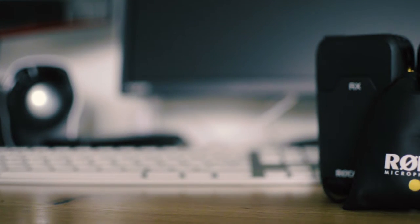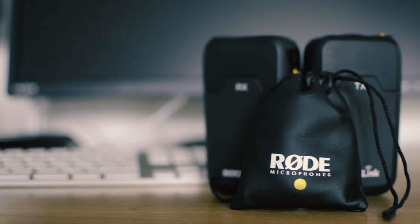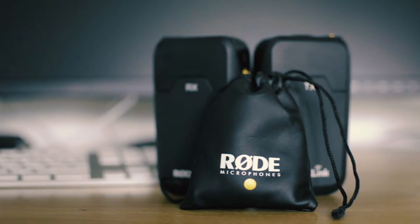Hi guys, how's it going? As you can see by the title, this video is about this bad boy right here, which you can kind of see on me at the moment. This is the Rode RodeLink Wireless System, obviously from Rode. This is a very interesting piece of kit — it's a wireless microphone system that does come with a lavalier microphone, which I'll be talking about later on.